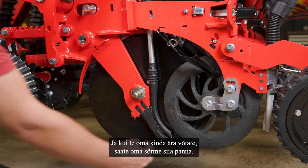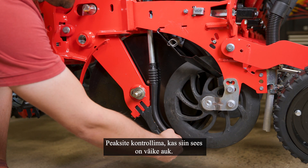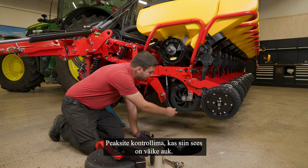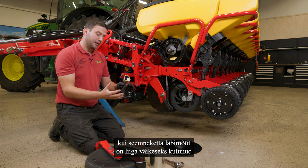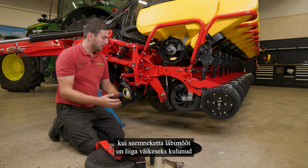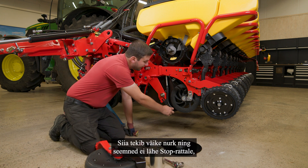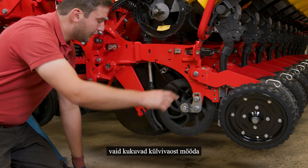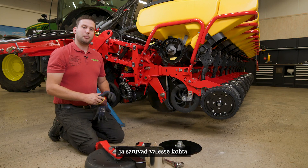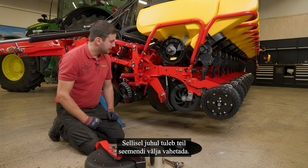If you take off the glove, you can put your finger in here and check if there is a little nub or a little hole inside. That might happen if the seat discs are worn out too much in diameter — the disc is touching the ground, creating a corner so the seats do not go to the stop wheel and move out of the furrow into the wrong placement. In this case you have to replace the seat calder.